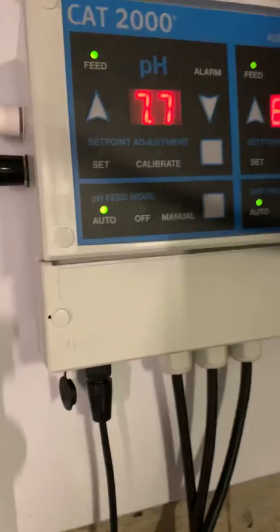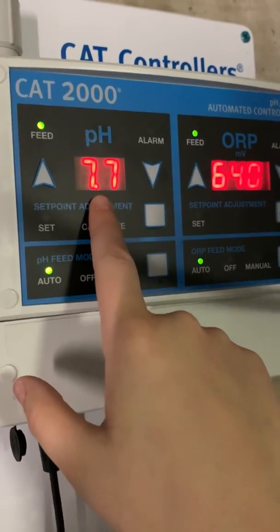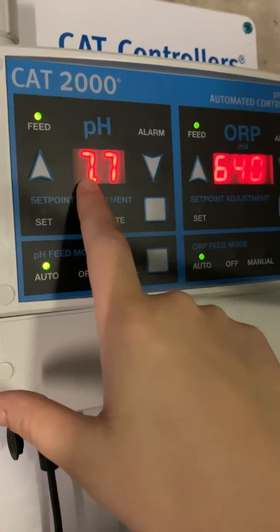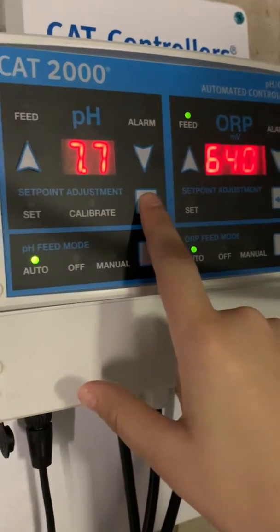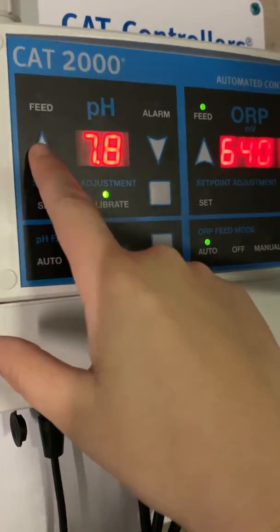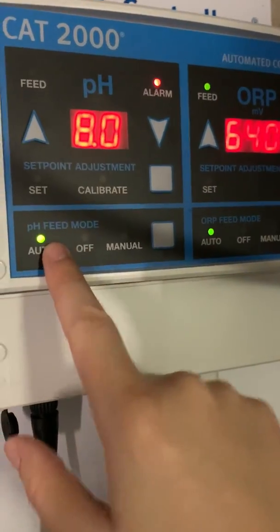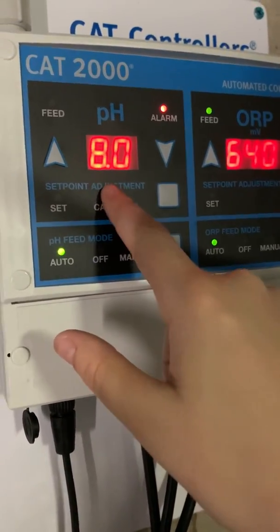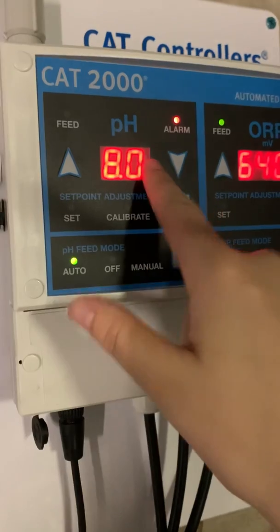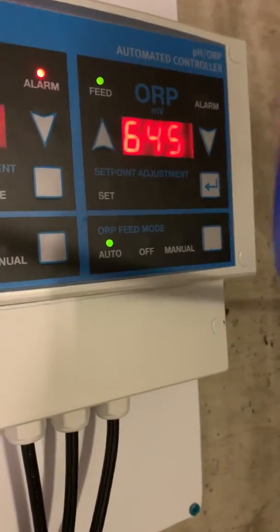For pH, sometimes what's going to happen is the reading on here is not going to match the manual reading you take with your dye drops or your powder. What you need to do in that case is calibrate it, so the machine is reading what you manually tested. To do that, I'm going to hit this twice over to calibrate. If I got an 8.0 pH reading when I manually tested it, I enter that, and it goes back to auto. So what this is telling me now is the pH is at 8.0, which matches the manual reading, and my set point is 7.5 — so this machine will automatically bring the pH from 8.0 down to 7.5.